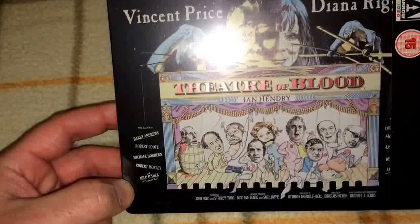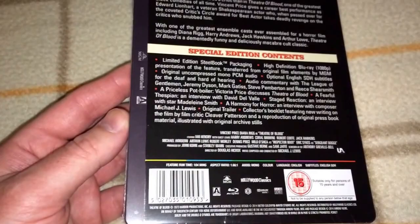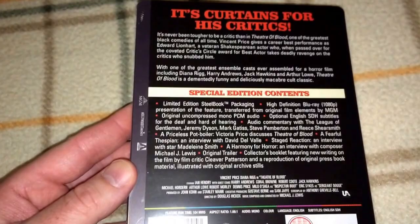Here is Theater of Blood, and I like that artwork as well. I'm filming with a light on my camera this time on my cell phone, hoping it will pick up some of the details a little bit better. I hope you guys can see the quality a little bit better. This one's region B.